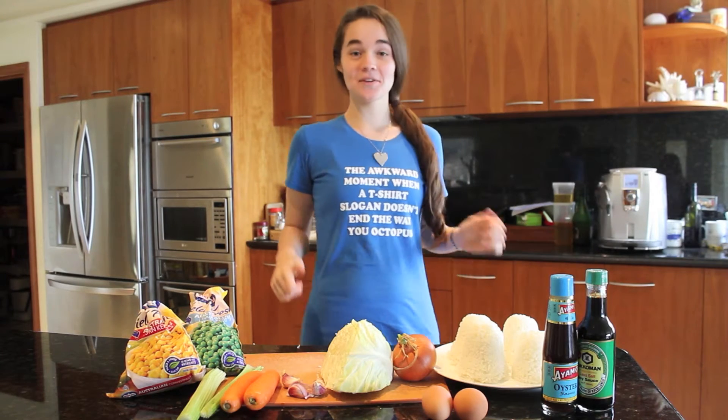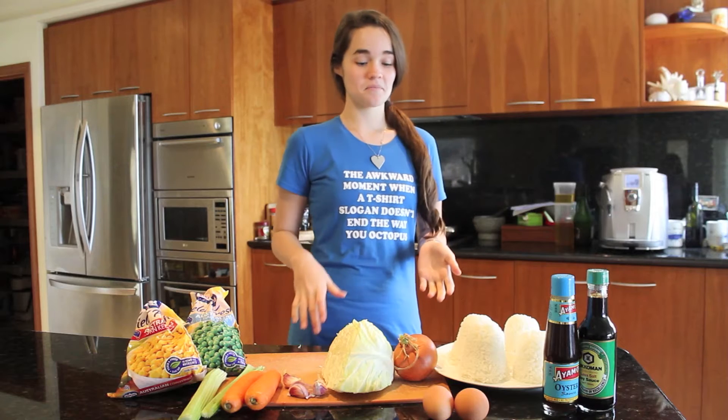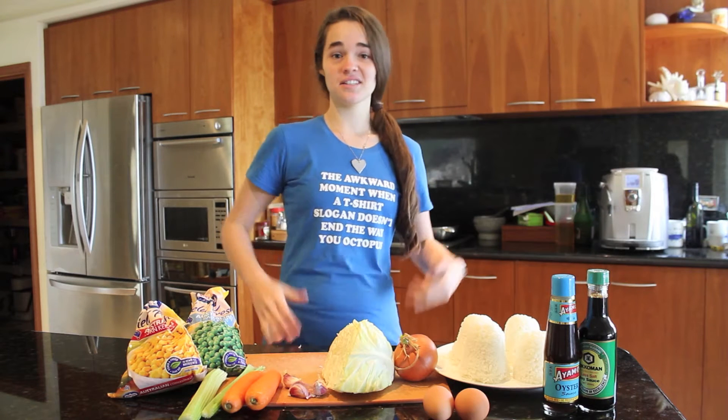Hey guys, welcome to another episode of Elisa's Eats. Today we're going to be making fried rice, and essentially you just throw in any vegetables you've got in the fridge. Let's get started.